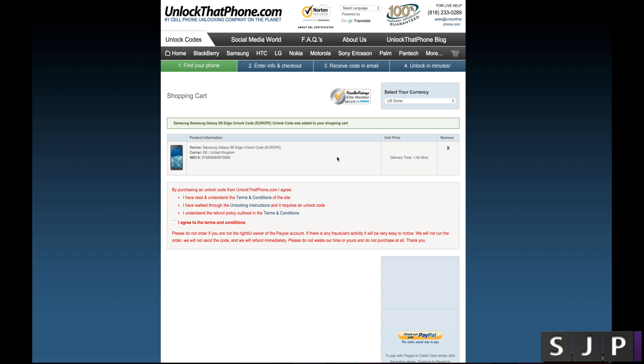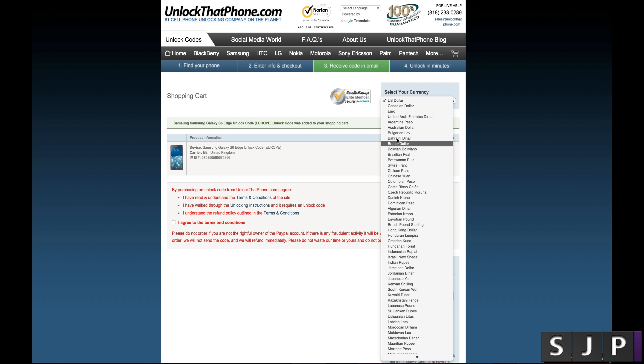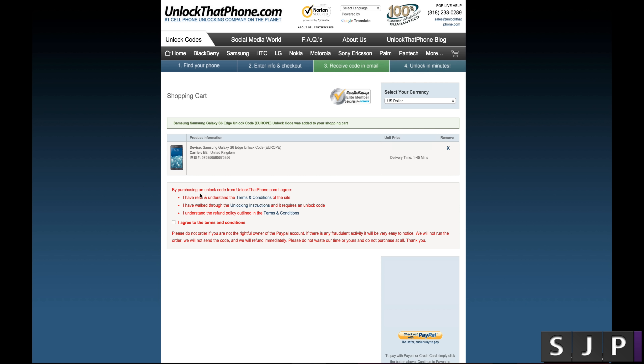At this point you're at the final stage. You can choose your currency — US dollar, Canadian, Euros, pretty much any way you want. It has terms and conditions, which are relatively straightforward. Click agree to terms and conditions, and then click checkout on PayPal. Pay, and what will happen is, in about 1 to 45 minutes, you'll get your unlock code. I've had them within about 5 to 6 minutes in the past.